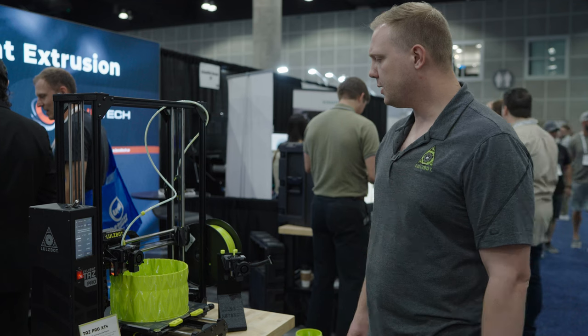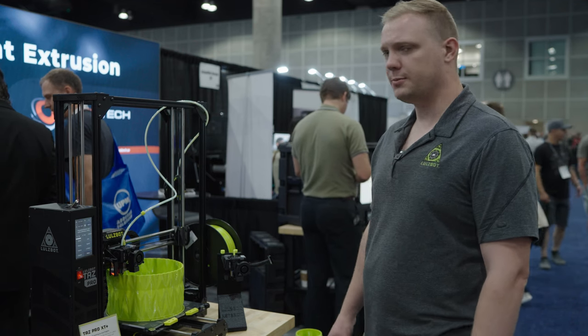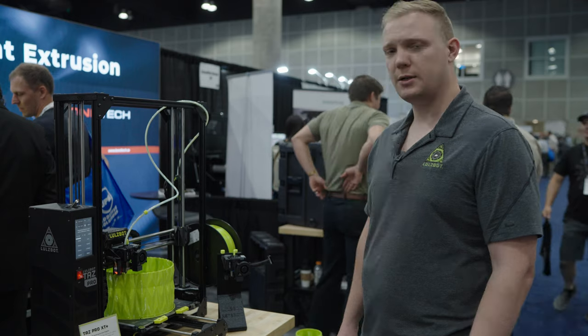All in all — tough machines, affordable, made in the U.S. Just solid all-around printers.